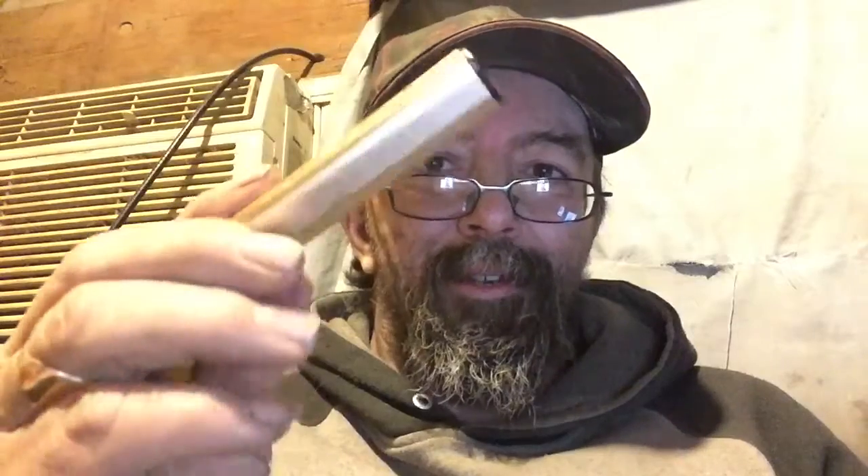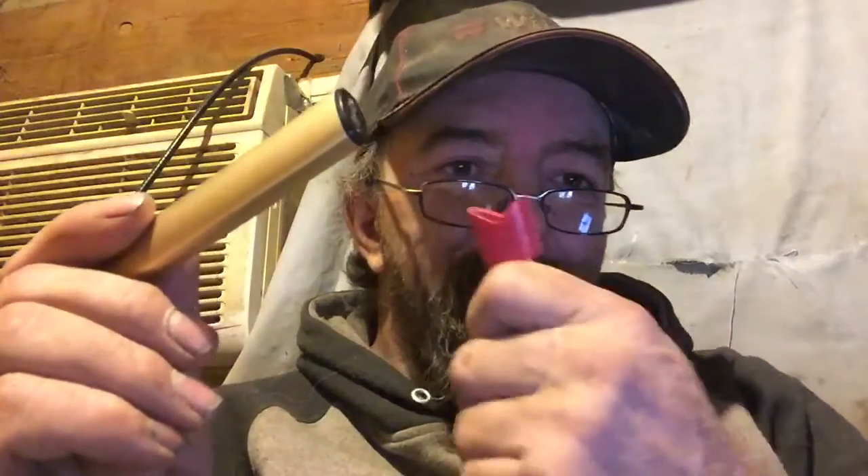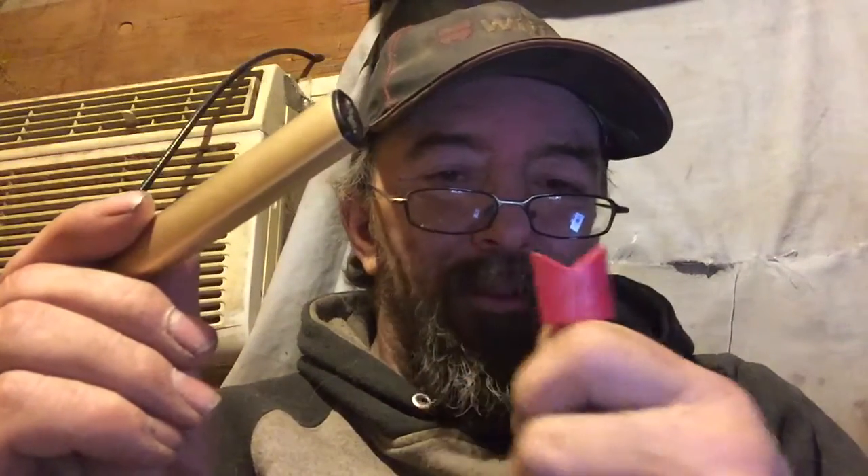Hey, how's everybody doing this evening? So after having this device for a while — I had the one previous to this one — I have a pet peeve with it. I think I have a solution which I'm going to work on tonight. And no, it's not the fact that I got a pink charging cord — that doesn't bother me at all.